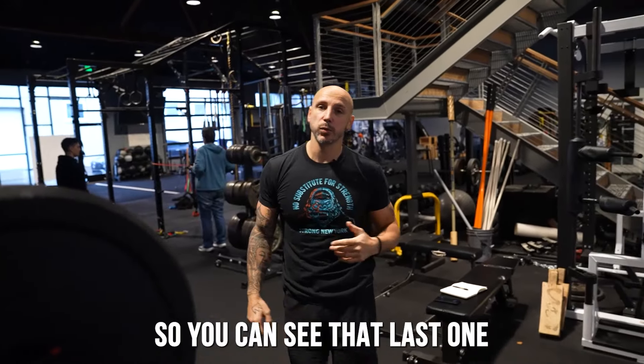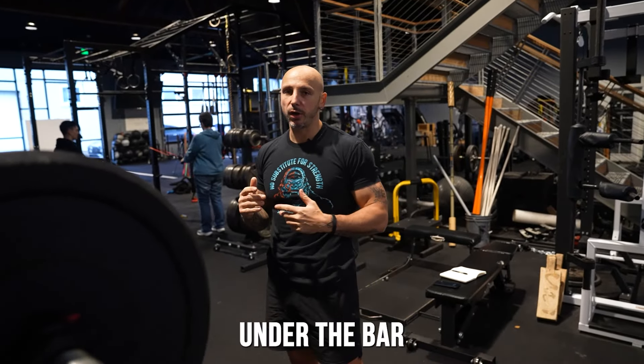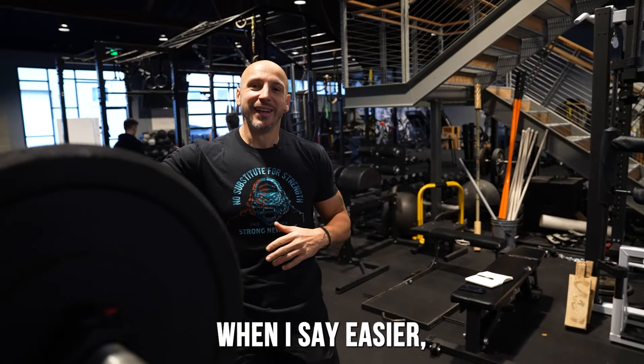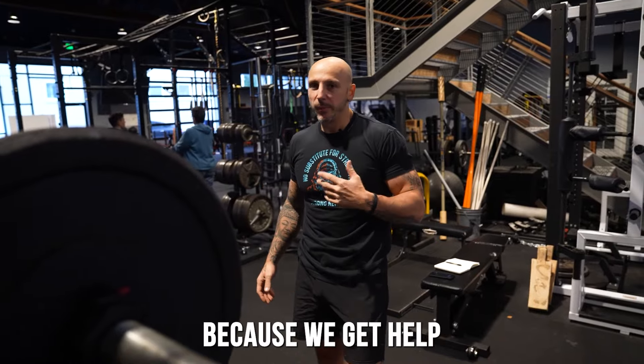Challenging. You can see that last one — not a lot of tension from the bottom because I just got under the bar. Each variation becomes easier. When I say easier, I mean easier in terms of being able to accomplish the reps because we get help.